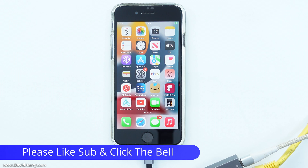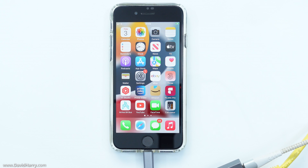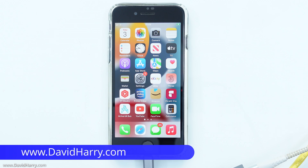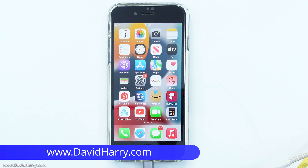If you found this video useful, please give it a thumbs up and a subscribe to the channel would be really appreciated. There will be links to this ethernet adapter in the video description below. I'm David Harry — thank you very much for watching, take care and goodbye.